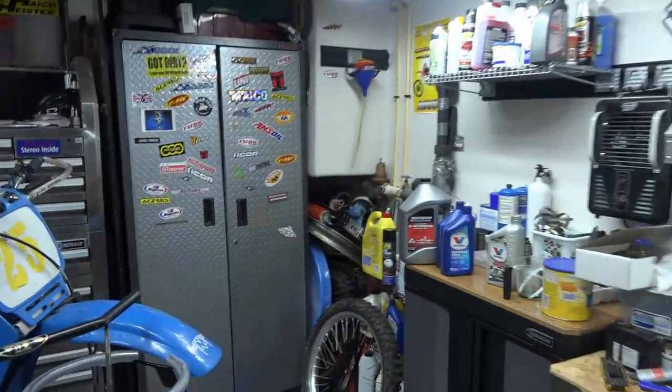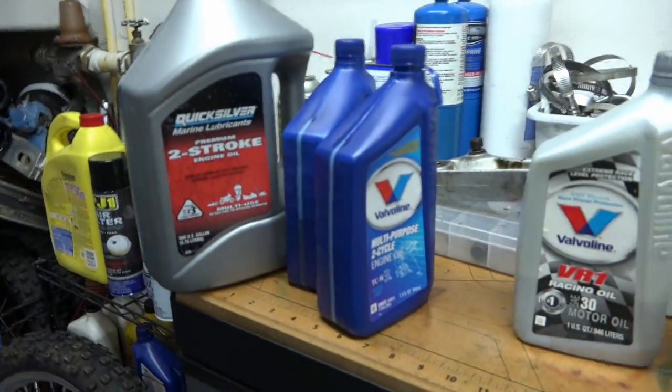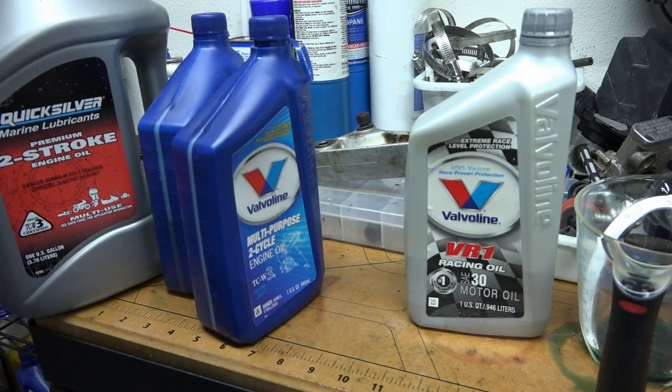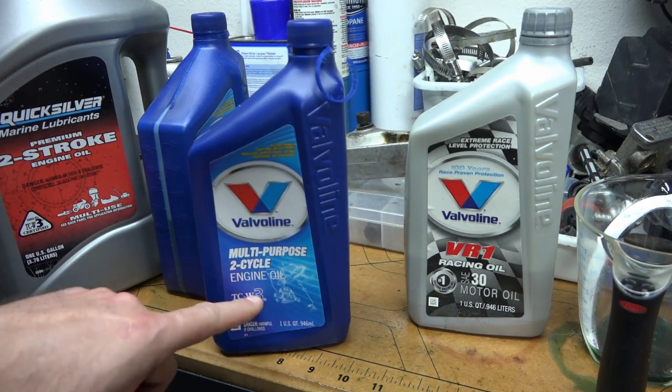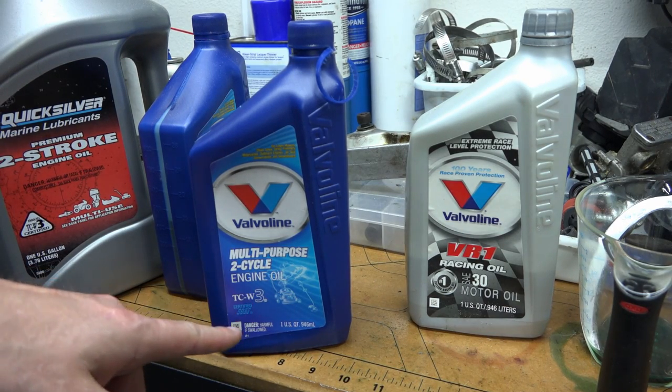I'm not sure exactly what caused it, but it's an old bike. I just trust things that have some kind of certification — there's a standard, so I know what to expect and I haven't had any problems with it.